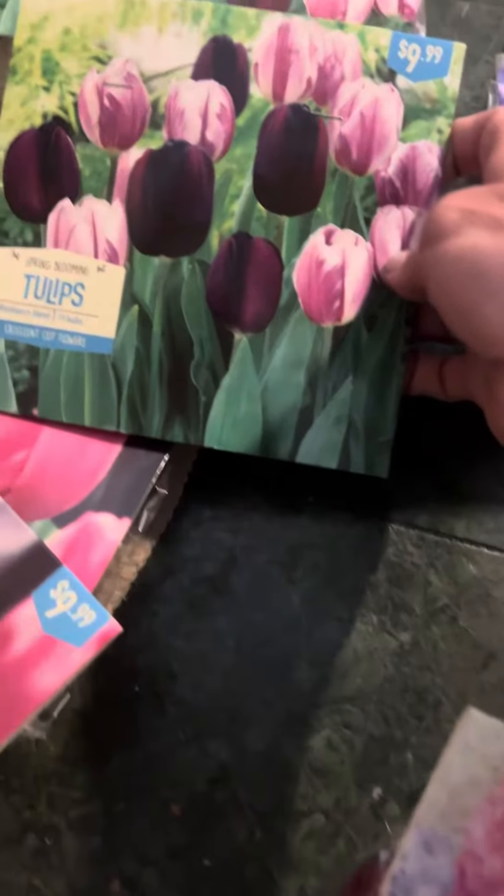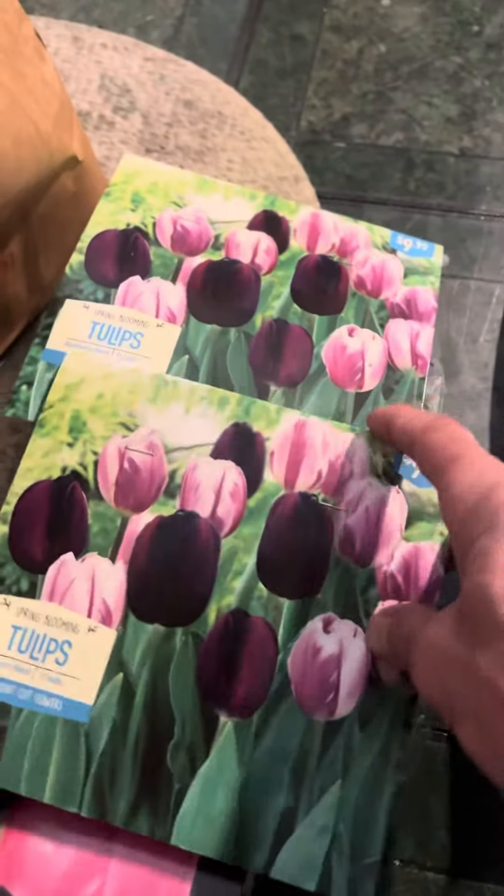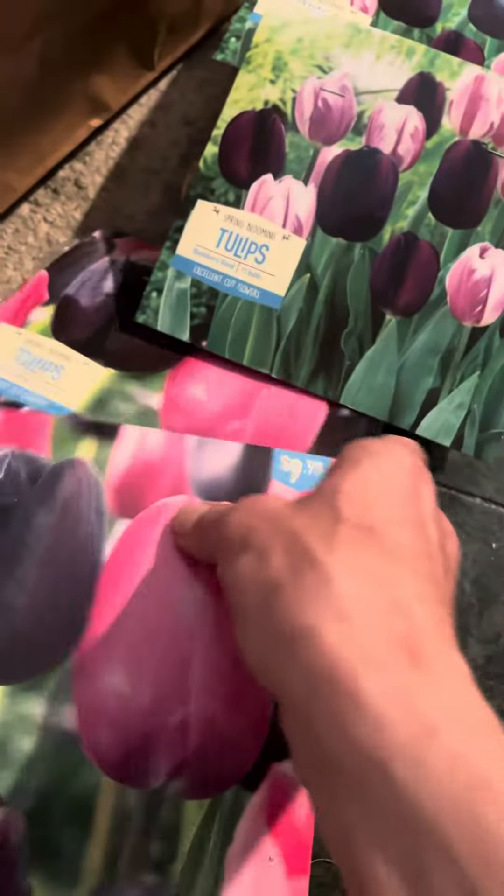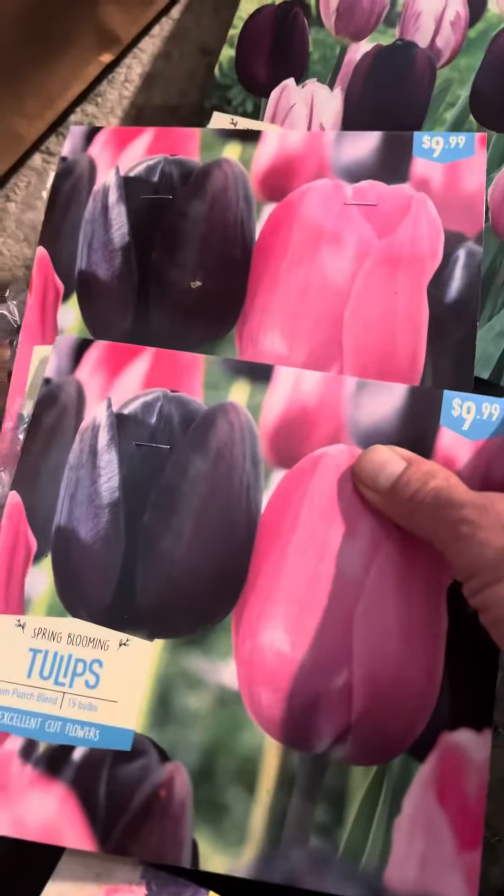I didn't do these yet. There's 15 per pack, so there's 30 of these kind. And then there's another 15 package, so there's another 30 of these ones.